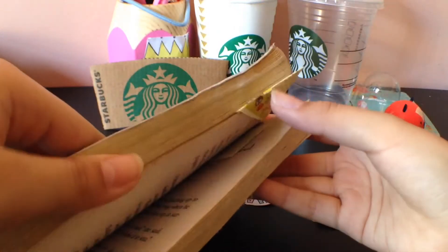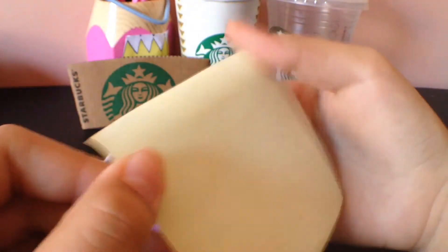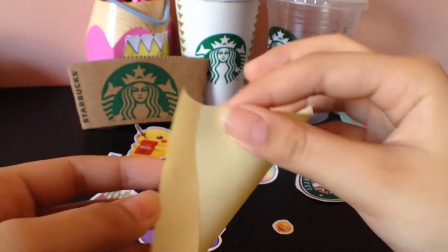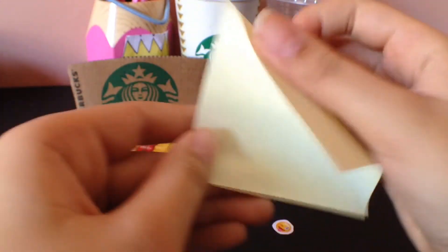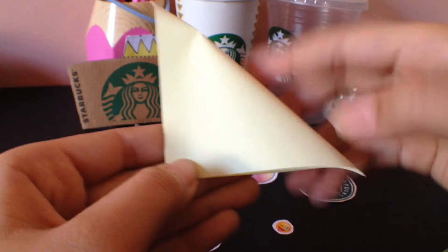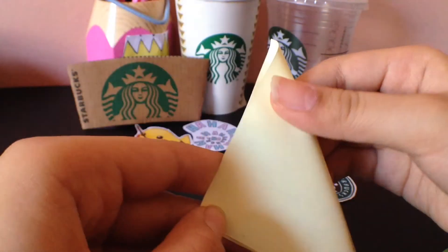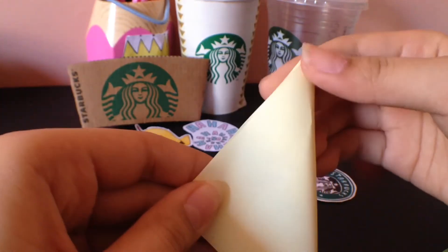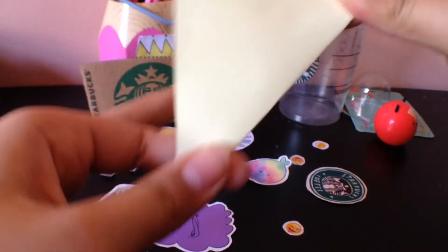You'll be needing a sticky note to make this bookmark. With the sticky side of your sticky note face down, make a triangle like what I'm doing right here. Make sure everything is symmetrical and straight, then fold the sticky note into a smaller triangle.